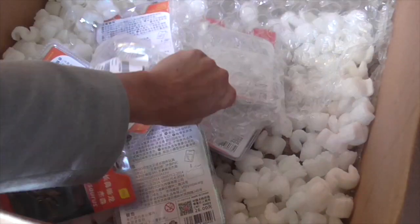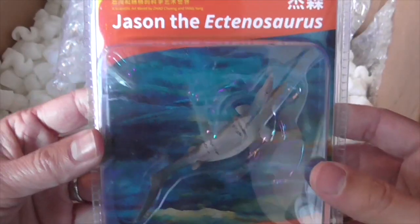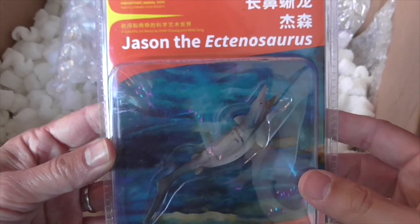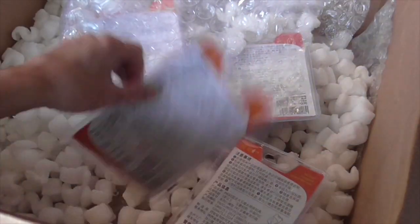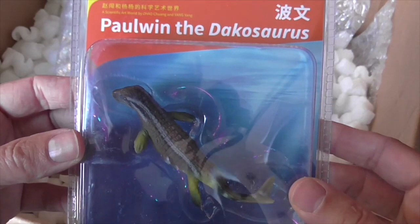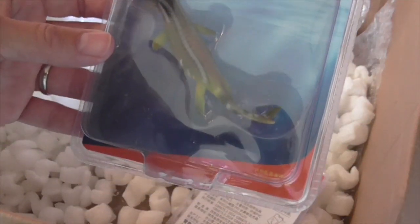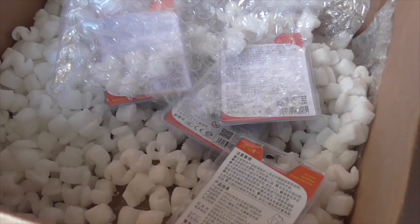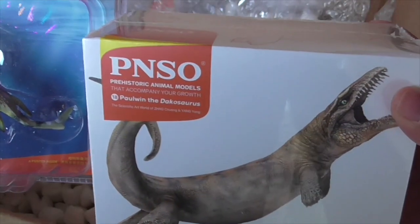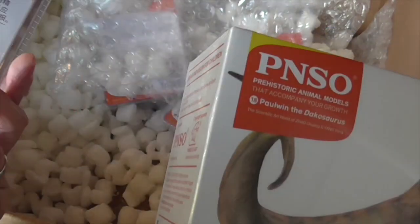And what's left is these miniatures. So let's go through these PNSO miniatures one by one. We start with the Ectenosaurus - this is a type of Mosasaur. I won't open these properly, I'll just show the boxes. This is Paul Wynn the Dacosaurus. We had a Dacosaurus already - what was that one's name? Oh, that's Paul Wynn as well. So there are two different sized versions of the same individual prehistoric crocodile, both called Paul Wynn. This miniature is number 18.